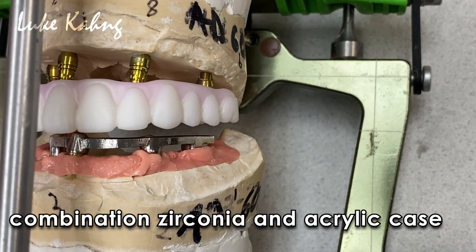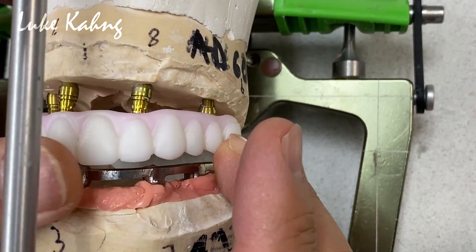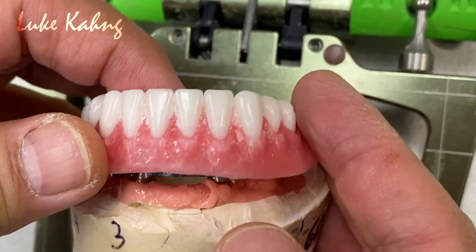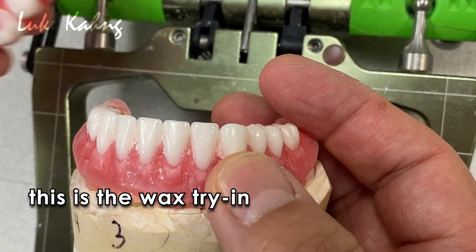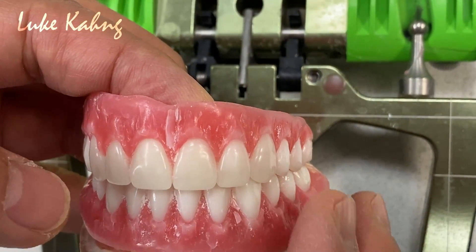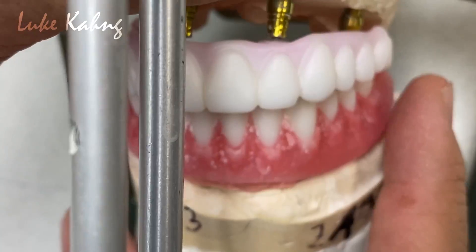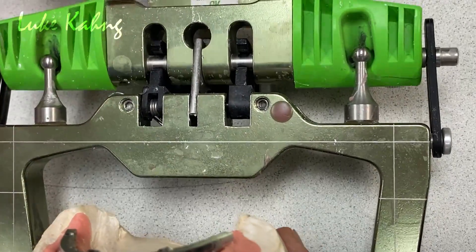This is the one-of-a-kind combination case. Upper is monolithic zirconia, and the lowers we made a hybrid bar with a design, scan and design, and mirror with titanium. This wax try-in is the basis. Then upper is as well with a wax try-in setup, and then we finished the monolithic upper, and then we can get the final framework for the future combination cases.